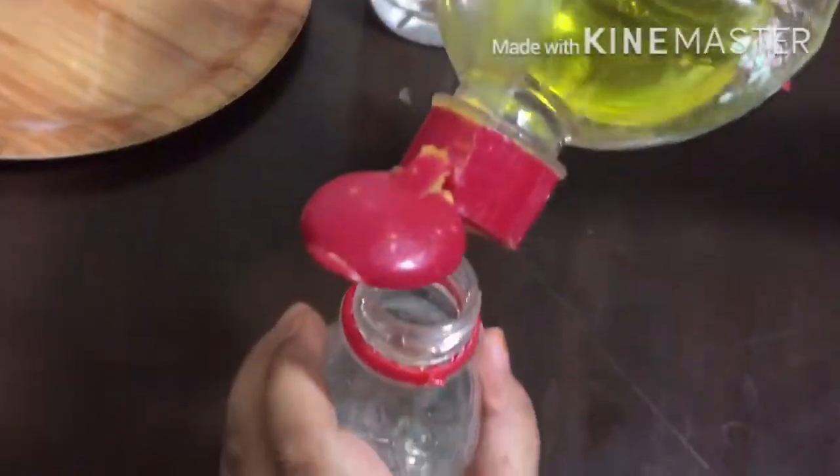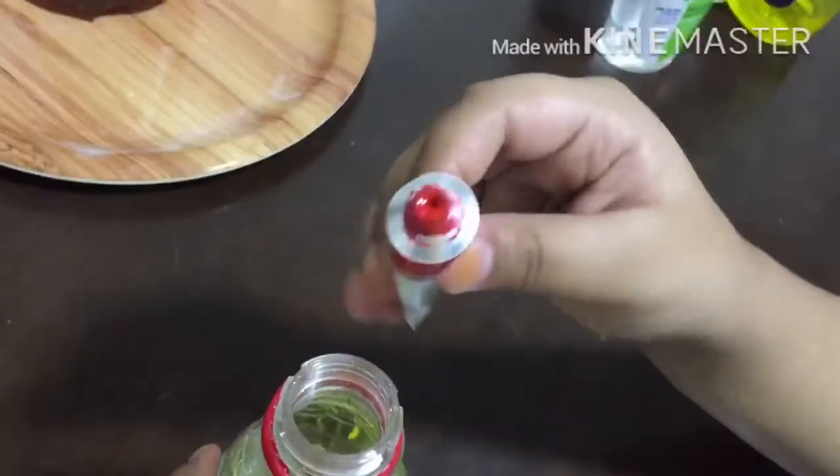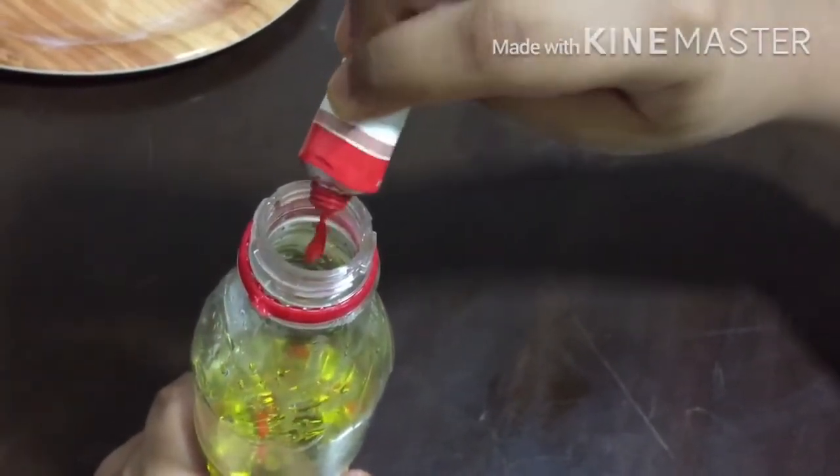Now add some dish soap, and then red acrylic paint to get the red color. Shake it very well.